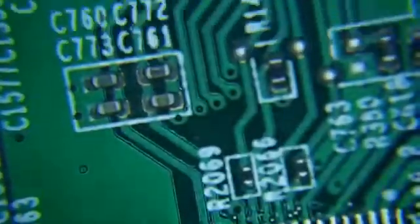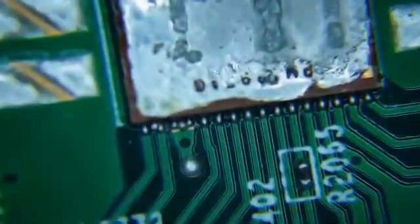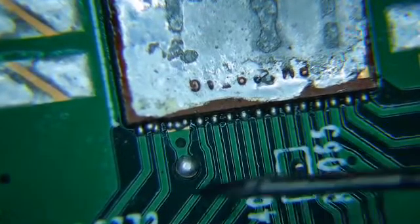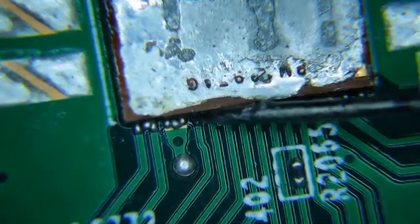It might be a little clunky here while I show you this, but if you see right there — I'll get my pin in here — you can see there's two solder balls that are shorting out the two pins on the chip.